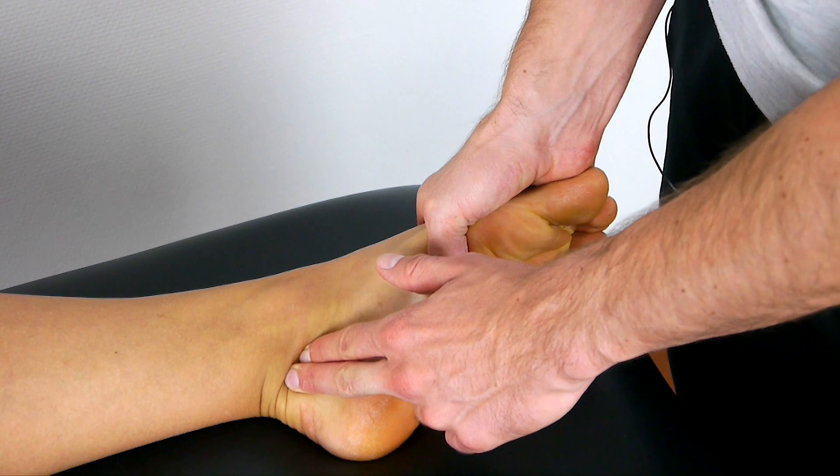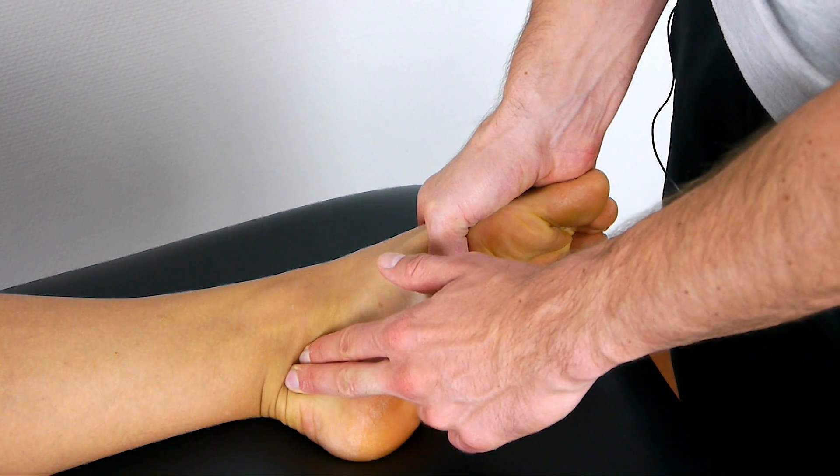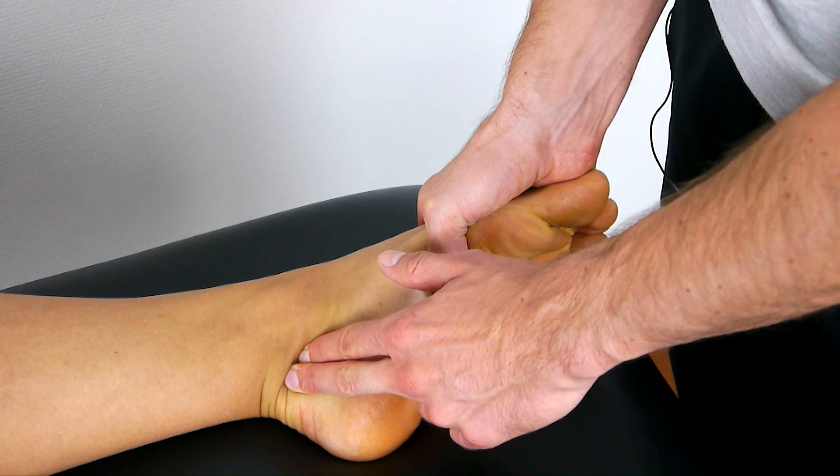The test is positive if the patient complains about numbness, paresthesia, or pain in the toes, ball of the foot, and/or the heel.